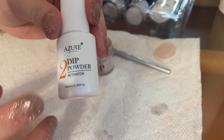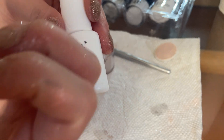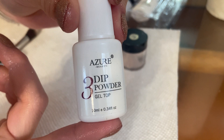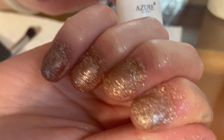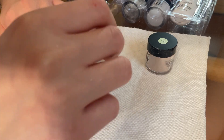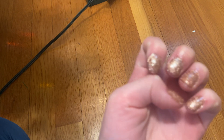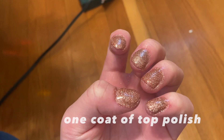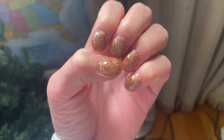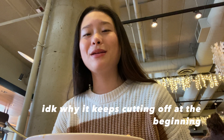Now I'll be using the activator coat — apply one coat onto each nail. Lastly, I'll be using the top coat to smooth it out and make it shiny. This is how it's looking after one coat — it looks so shiny, like I've never had nail polish that shined this much before. Here is the finished look, it's so beautiful!